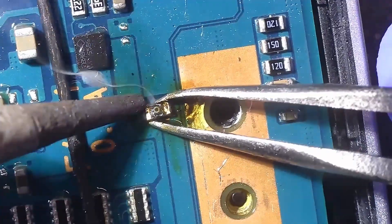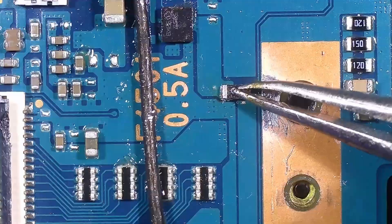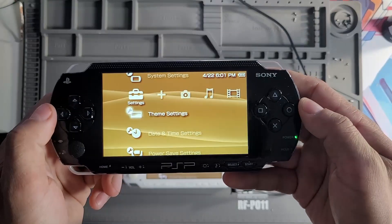Once the new fuse was in place, the backlight was restored and the system powered the screen like it should. The customer also wanted to install an IPS screen for an upgrade on the visuals.